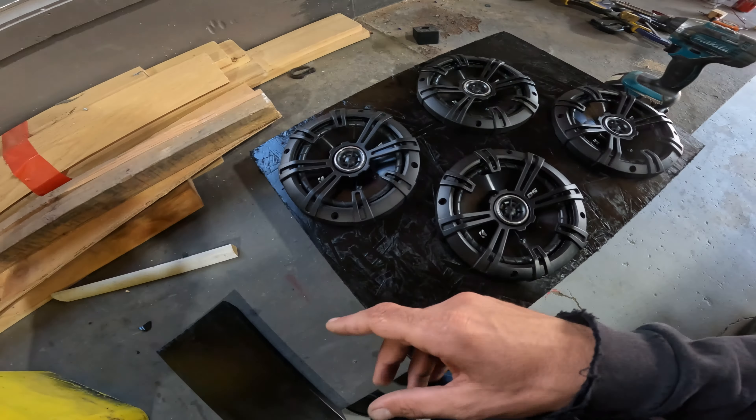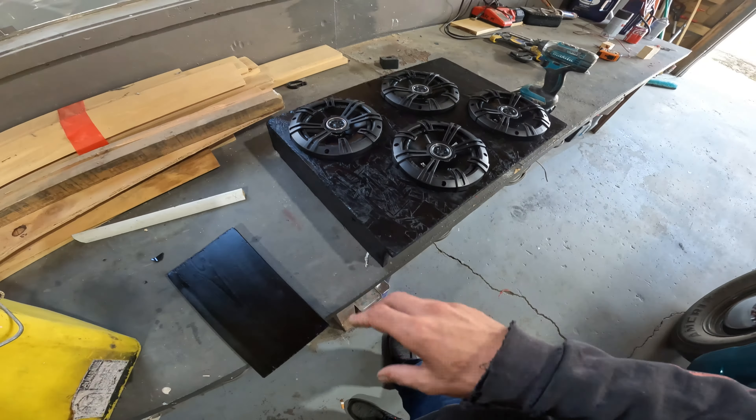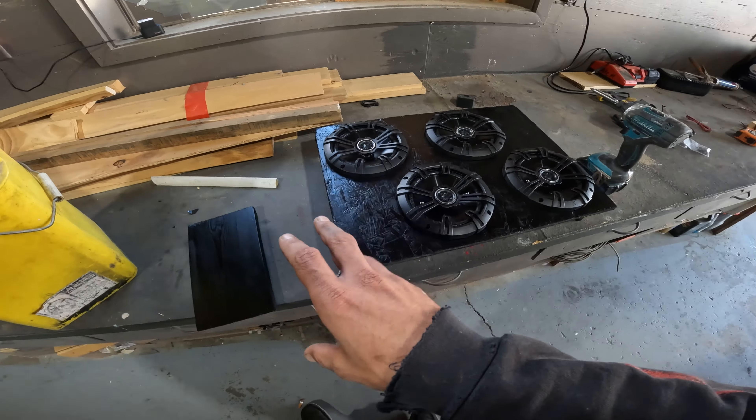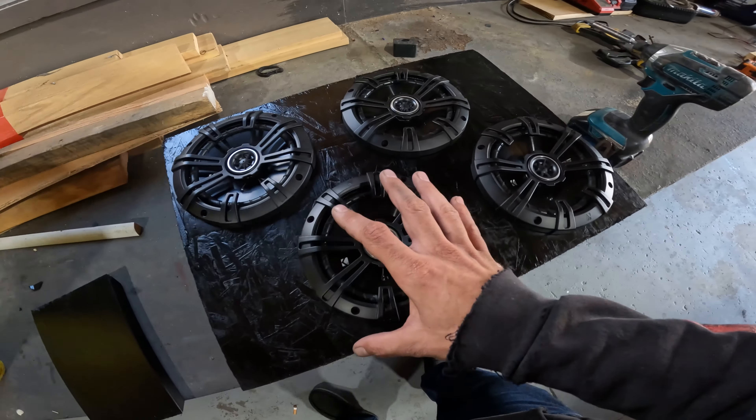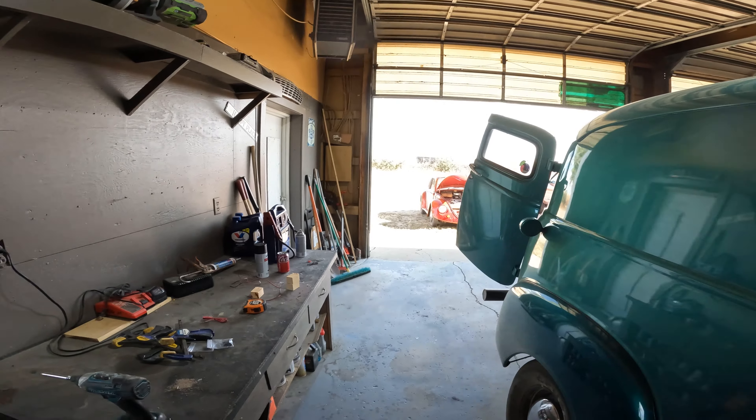Honestly, I like it - it's good for who it's for. So we're gonna screw these suckers in, slap it in the car, and give it a test sound. Are we gonna be shaking windows? No, absolutely not. Just - do we got a good sound? Most likely. Look at these suckers in the sun - man, it looks good.